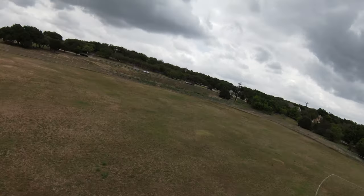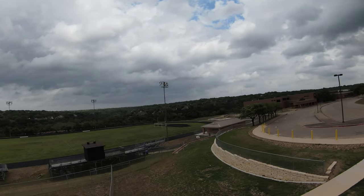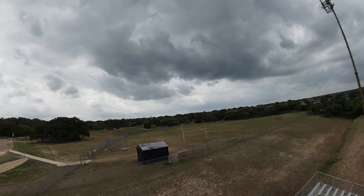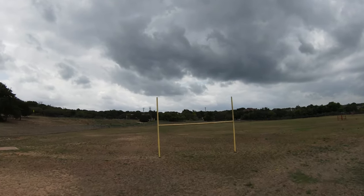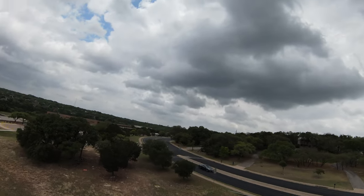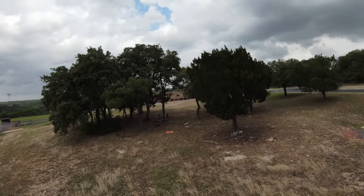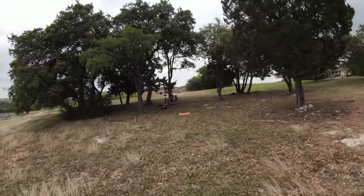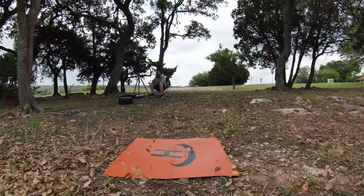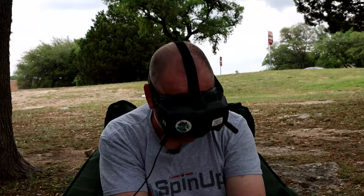It's pretty windy today — seems to have picked up since I started flying. I'll fly this battery down to 50% and then come land it. I don't like to land this thing in manual mode because it tends to bounce when it lands and flip upside down, so normal mode is a better way to land it.